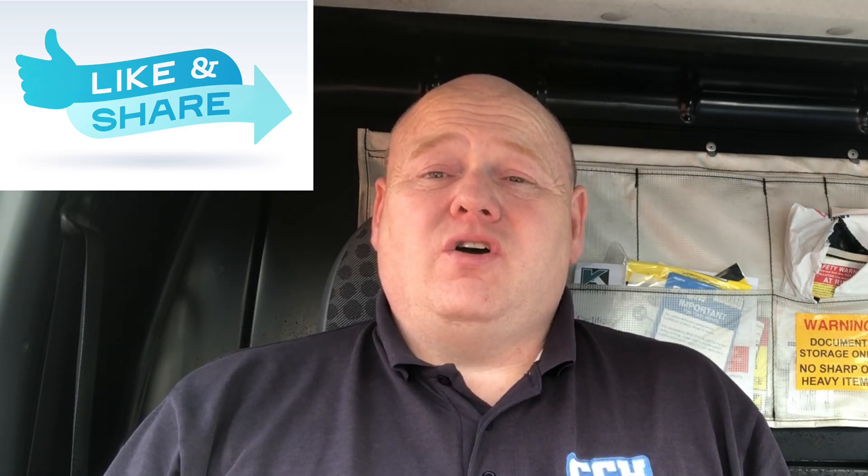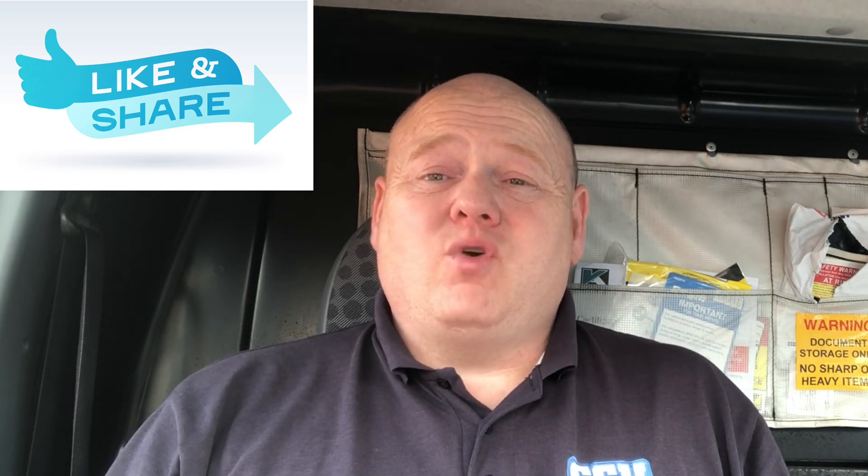Near the end of the video I've got a couple of jobs where I've quoted and I didn't get the jobs, and I just wanted to show you how they've been installed just from the outside — obviously I've not been back in the properties. First of all, I want to thank Paul Kelly who is a Worcester Bosch engineer and is really helping and supporting us on our training group on Facebook.